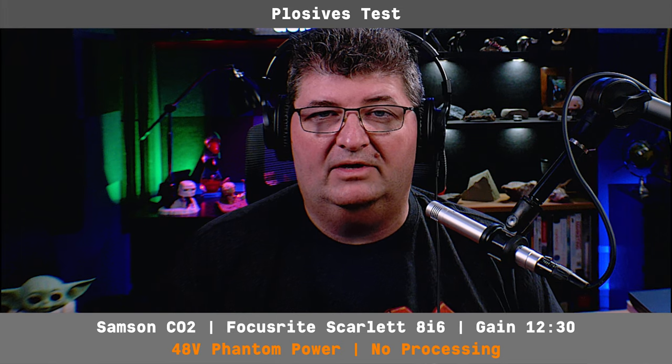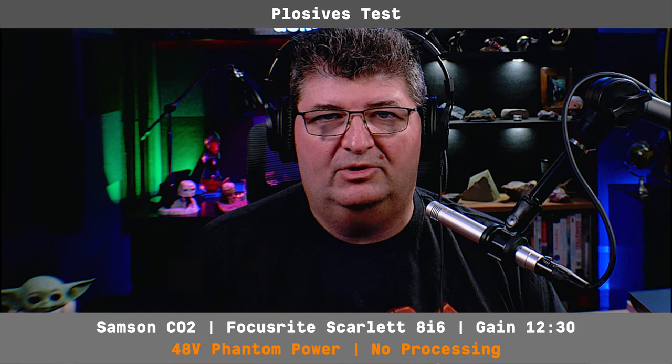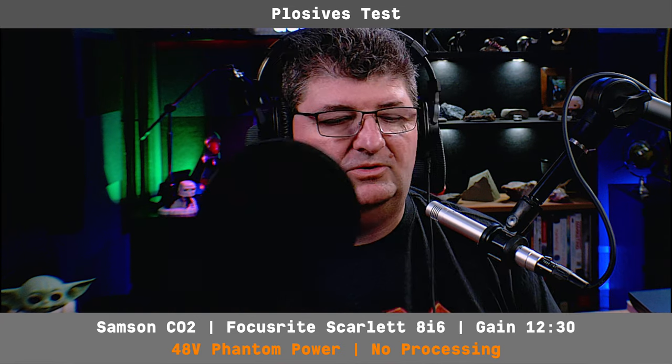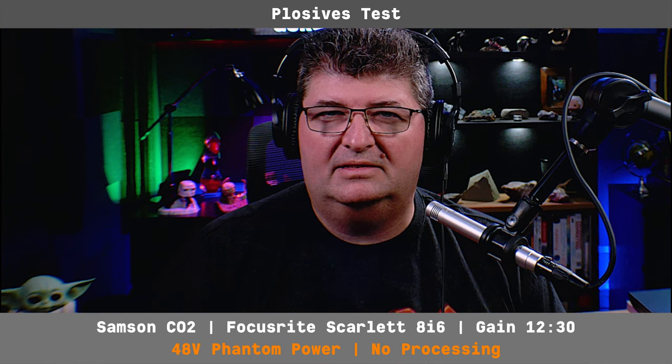Now we'll test the plosives. First without anything in front of the mic: 'People. People. Because.' And definitely getting some plosives through there. I'm also going to do a test with a pop filter in front: 'People. People. Because.' And that seemed to reduce it quite a bit.